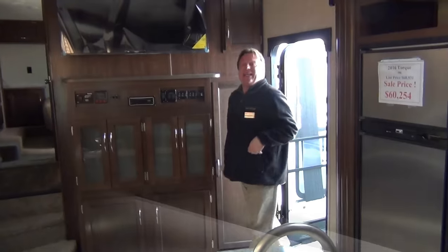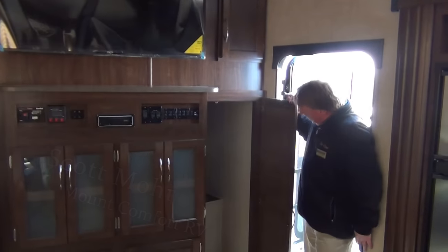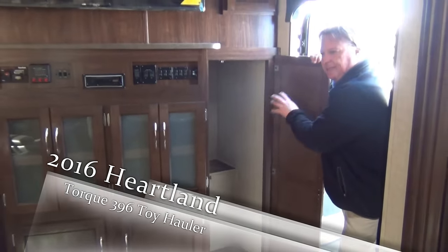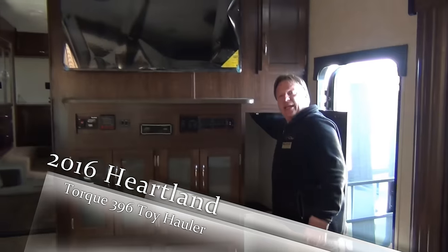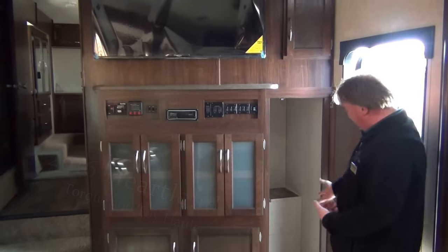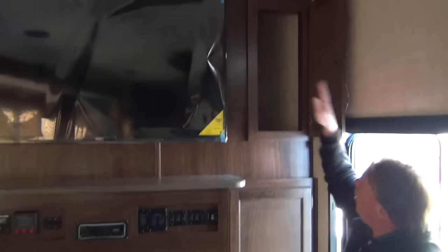Here we are coming into the inside of the 2016 396 Torque. Just as you come in the door, what a great area for jackets, coats, and boots. This is a deep closet with a hanging bar — very usable, very residential. Come in, kick your dirty stuff off, hang up jackets. Extra spot here goes all the way back — a very deep cabinet.